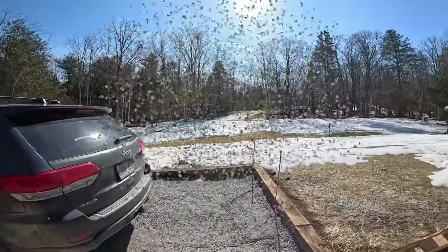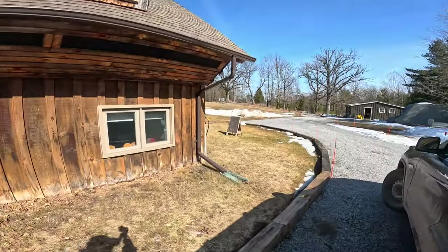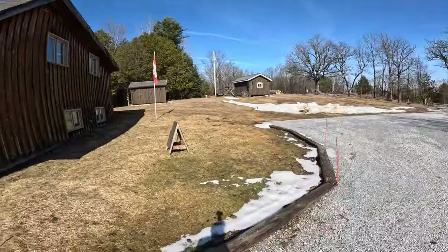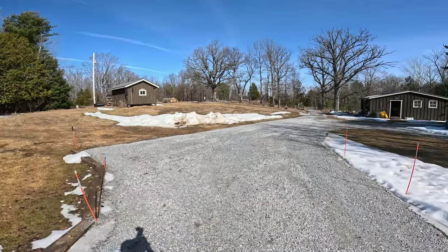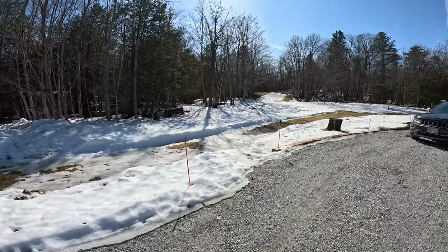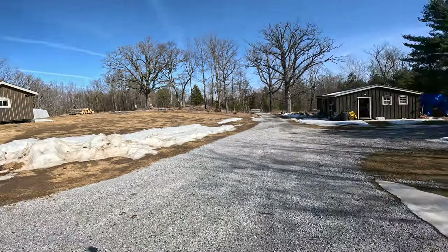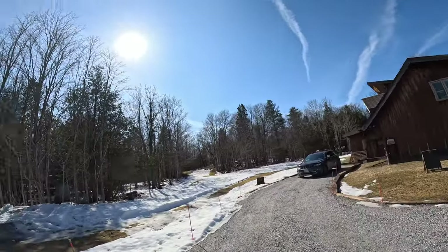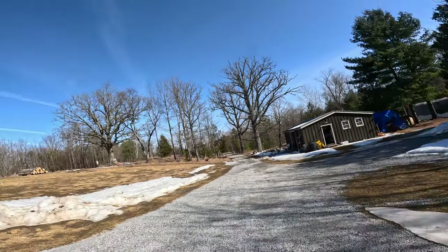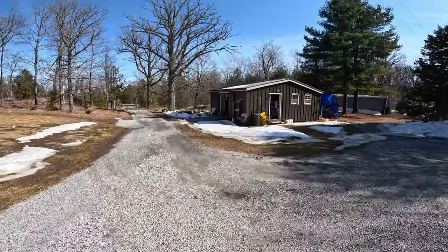Hello YouTube and welcome back to Retired for Life. What a beautiful day it is today. I've been out working in the shop for a little bit trying to get things tidied up. As you can see, the snow is disappearing really, really quickly — it's still very early March. It's just unbelievable that it's pretty much gone already. I can hear geese in the distance; they know it's done, they're coming back.